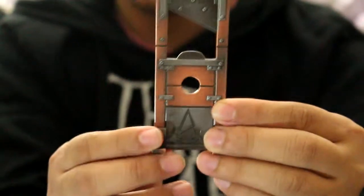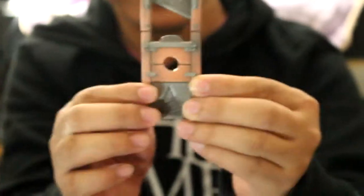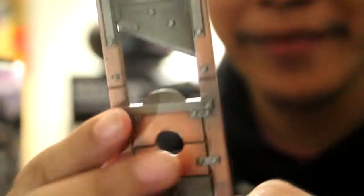And this is the main bottle opener, as you can see. So you can use it like this. You open it. I like the design. It's realistic. Look at the blade, the circle, and the emblem of Assassin's Creed Unity. It's good. It's good to have this one.